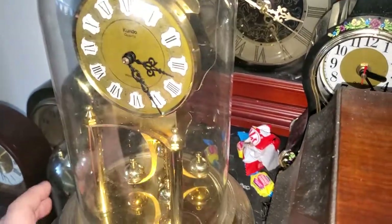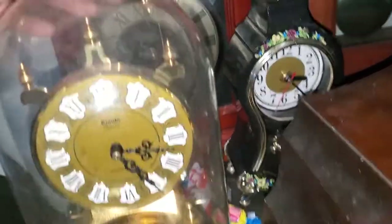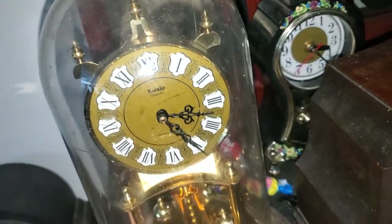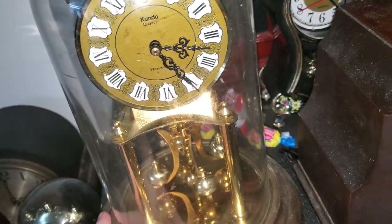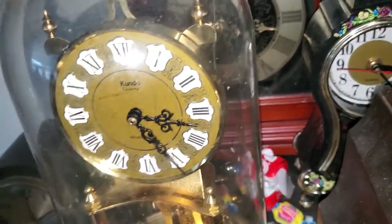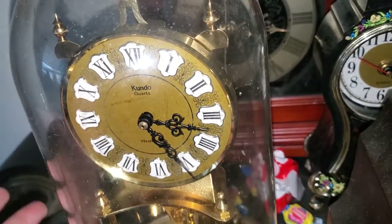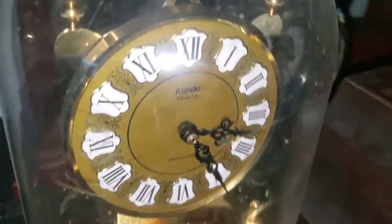Next we have my first ever Westminster chime anniversary clock. This is a Kundo. The back of the dome is a little damaged, but this one has two chimes — it plays Westminster and I think Ave Maria. This one is one of those clocks that doesn't have an hour strike, but I got it because it's a chiming anniversary clock. We'll get to the other one in a moment.